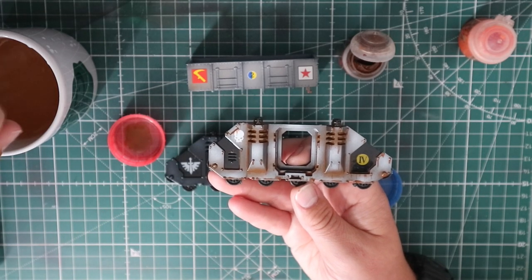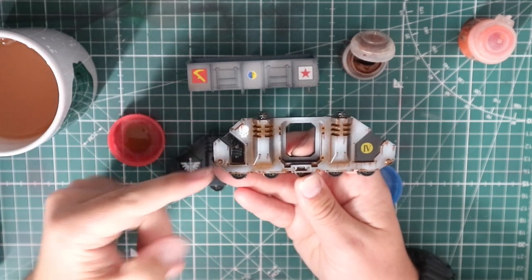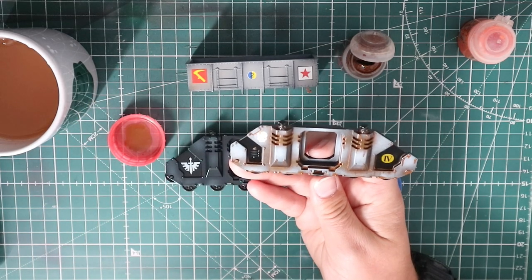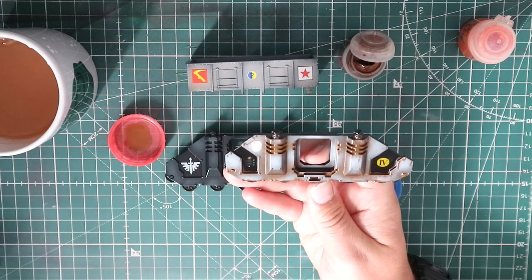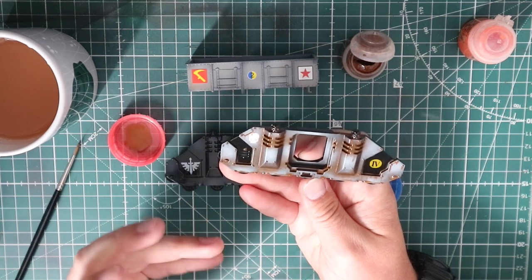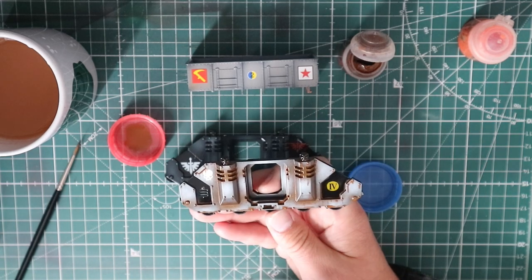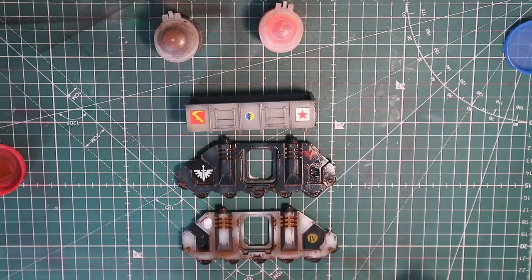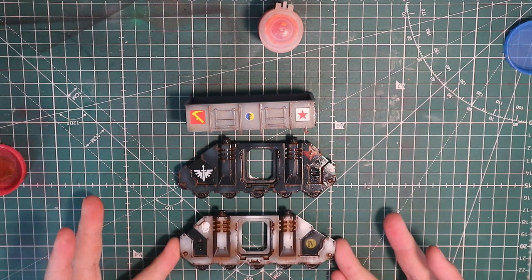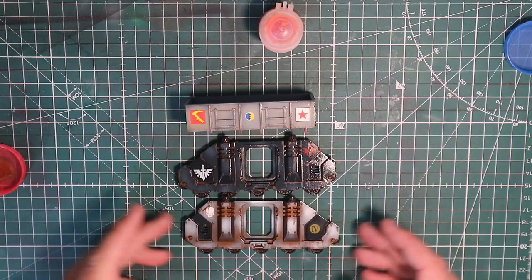So there we are — we have done all of the brown on this. I've gone very heavy; you don't have to go in every crack and crevice. One of the beauties of doing it this way is that because you're using an acrylic paint that's heavily watered down, you can brush stuff off if you want. I also watered the brown down a little bit more and just touched my brush against the bottom to create more dirt, scratches, and muddle. I'm going to let that dry, work on the other two off camera, and then come back to add the Ryza Rust to complete this method.